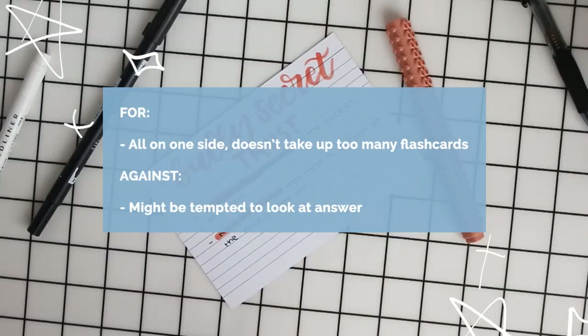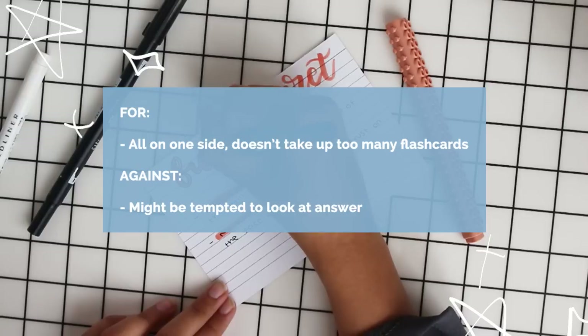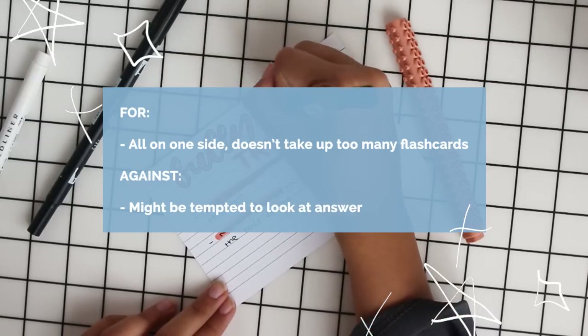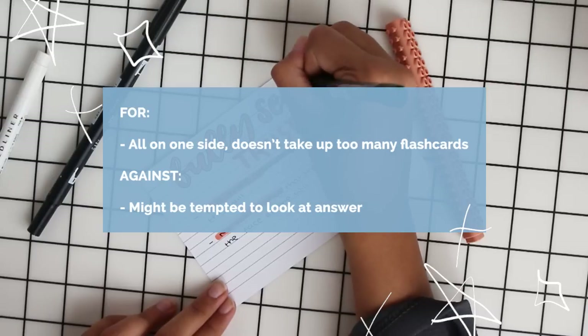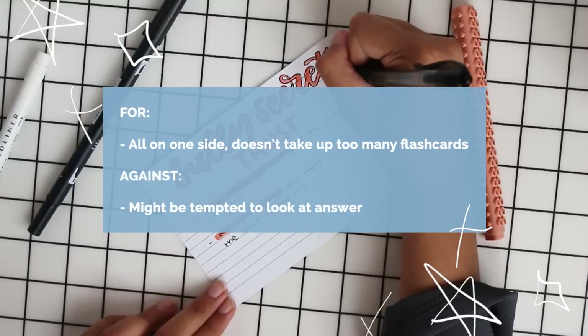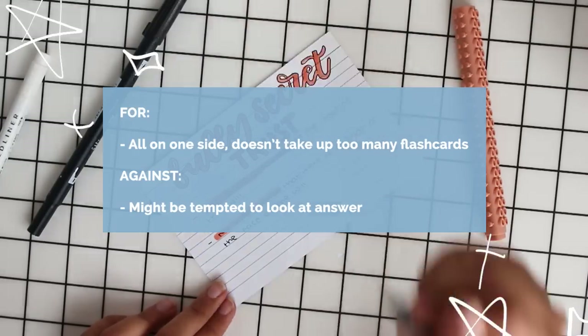The good thing about this style is that it's all on one side so it doesn't fill up as many cards, which is handy if you don't have many cards. But a downside is that unless you know the title you'll be tempted to look at the definition, so as you're revising and you get to the flashcard you might just read the answer straight away.